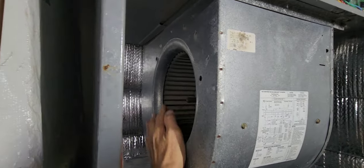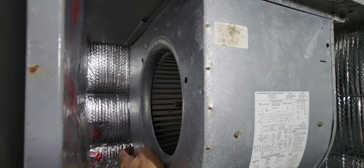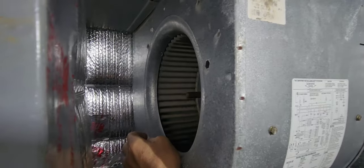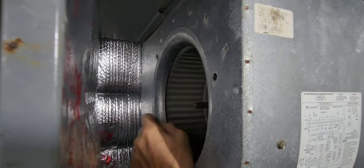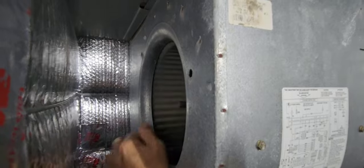Here's our blower motor fan. Again, make sure the breakers are off before doing any work on this — you could lose a finger real easy in here. Let's rotate it. It doesn't rotate easily; it should spin pretty freely, and it's making kind of a grinding sound.